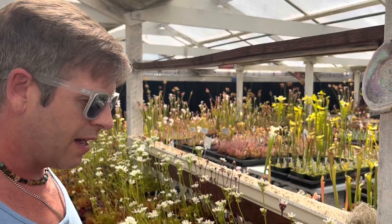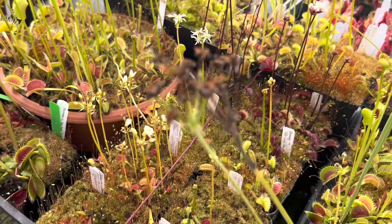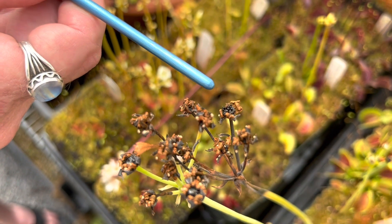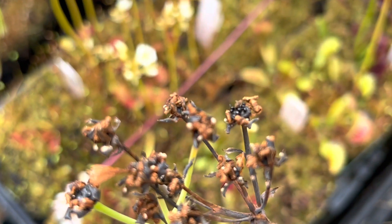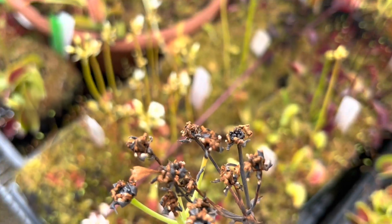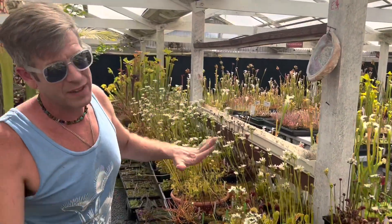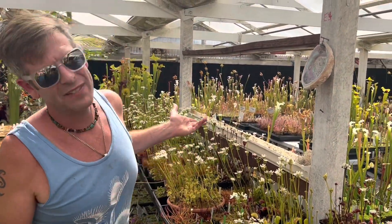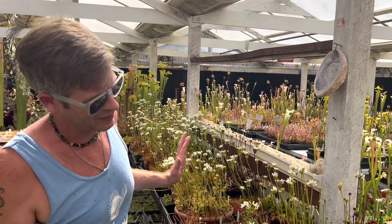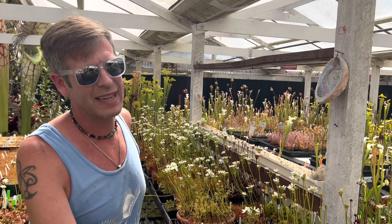Venus flytrap seeds ripen relatively quickly — usually in a couple of weeks, maybe a little longer. Right here, you can see there's a little papery black sack, and when that tears open you know the seeds are ready. You'll see shiny, black patent-leather little seeds — they're kind of pear-shaped. If you order seeds from eBay, those are often fake. They don't look like that — you probably get sunflower, dragon fruit, wheat, anything but a Venus flytrap.